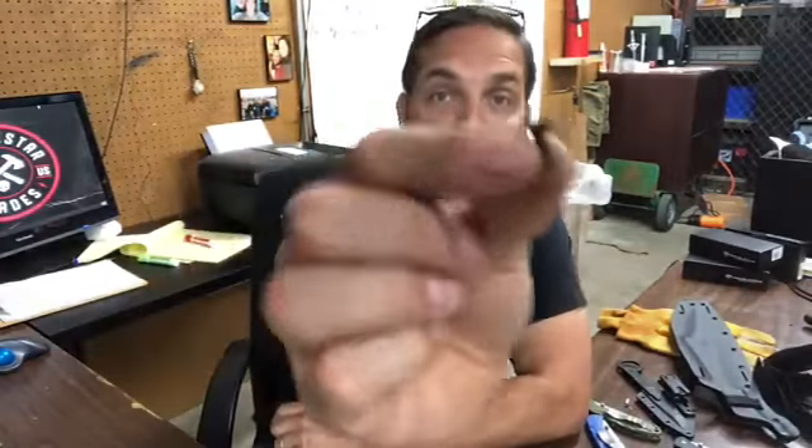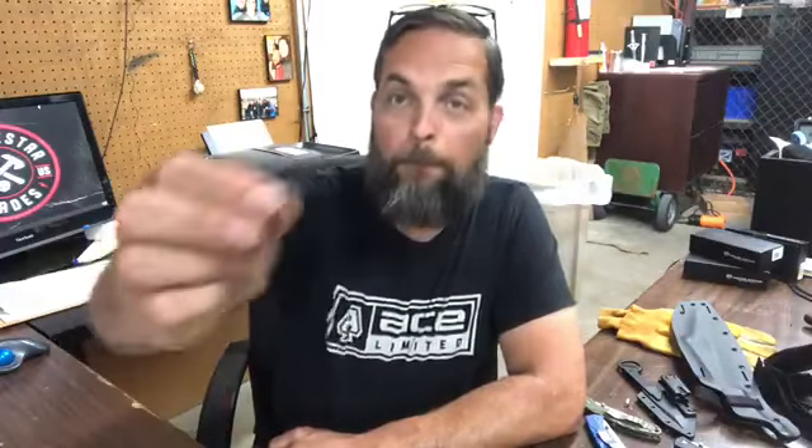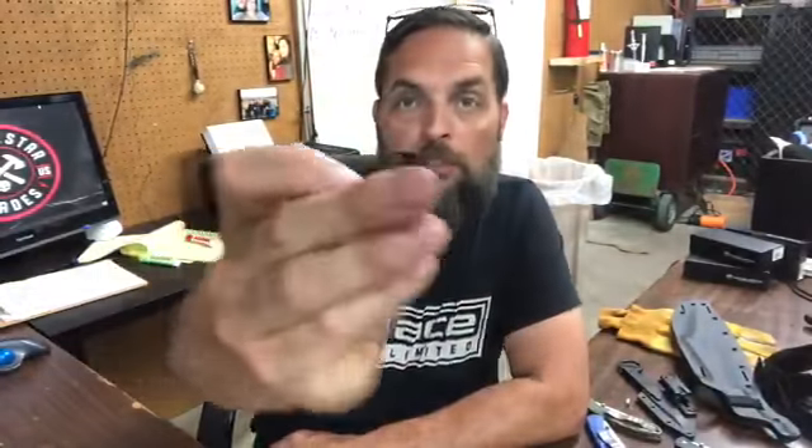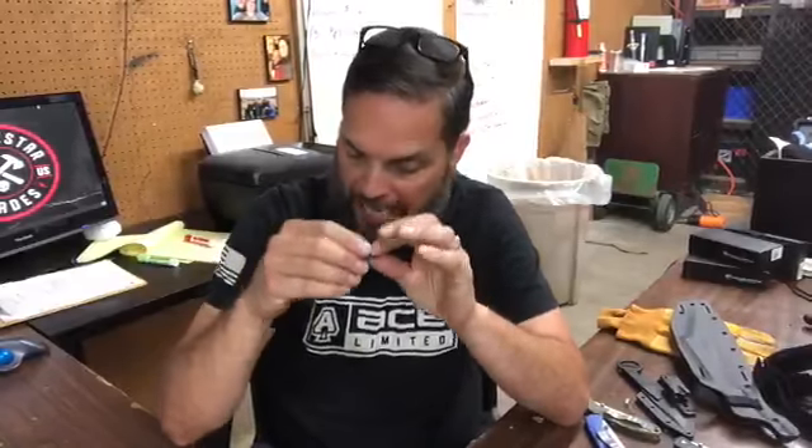Here's a flat head, and here's a button head or truss head screw. See how it's got a flat level surface? I really like these because they're such a nice fit and they leave such a nice clean surface to keep from snagging.